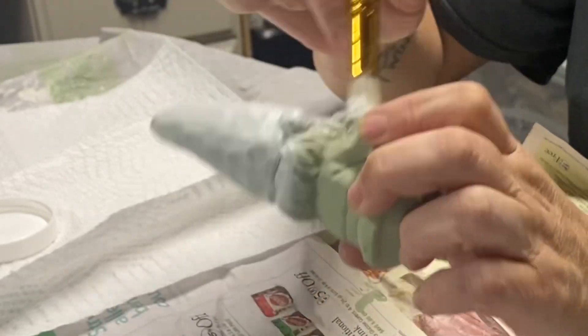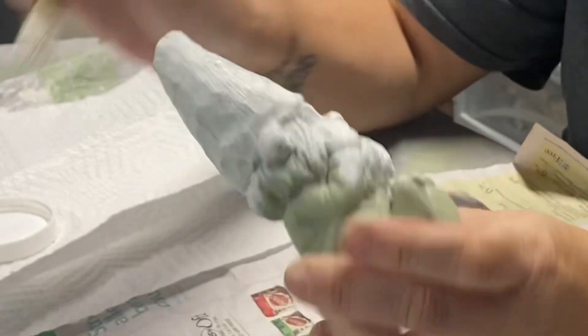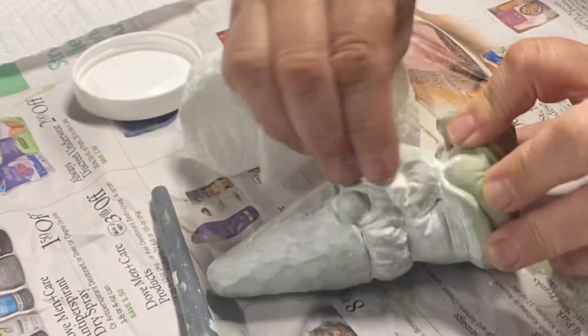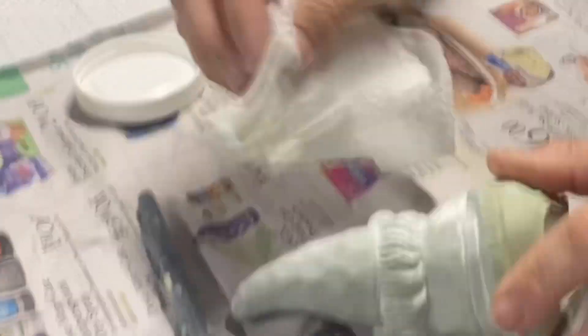The white wax not only seals the paint in but it gives it so much depth and really brings out all the detail in these cute little gnomes. All you do is wipe on the wax and then wipe it back off, and it stays in all those crevices.